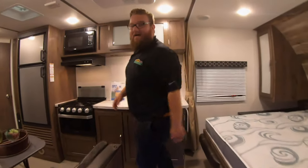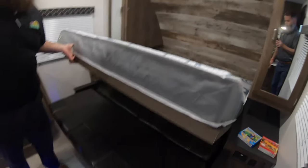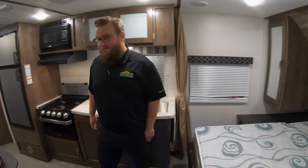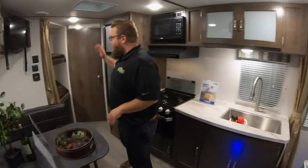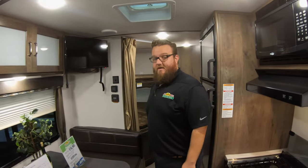This is a 239ML non-slide. It does have a Murphy bed in the front, so this whole thing just lifts right up and then you've got a couch under there if you need it. It's awesome to give you extra floor plan space when you're not sleeping. You've got your dinette here and then your double-over-double bunks in the back. All three of these options are going to have the double-over-double bunks, so you can sleep full or comfortably.